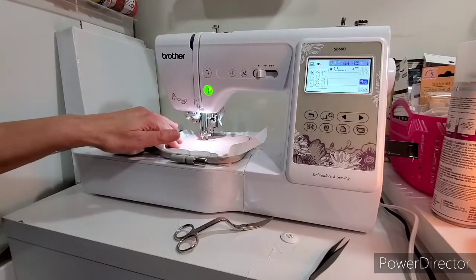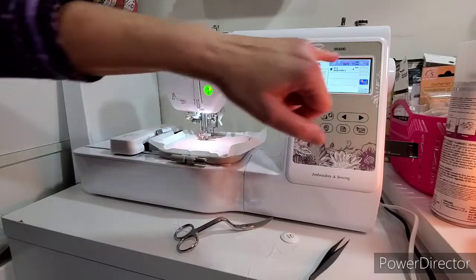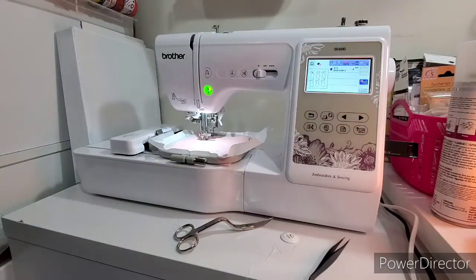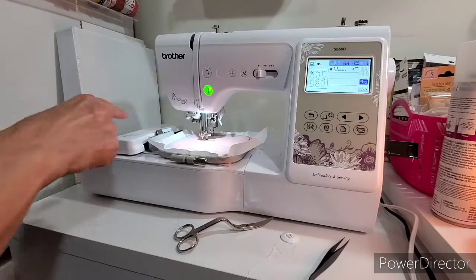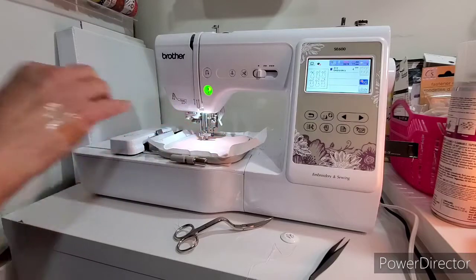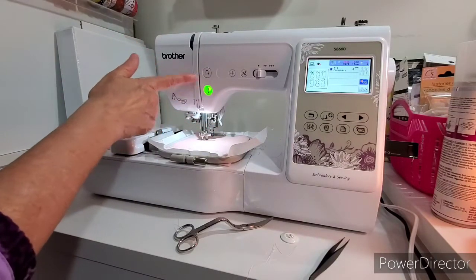We just finished the bunny tails. They're all done now. And now we're going to start on the last part of the embroidery. And if I wanted to, I could change the thread. But because this is pink, I'm just going to use the white thread. So let's get this one started.